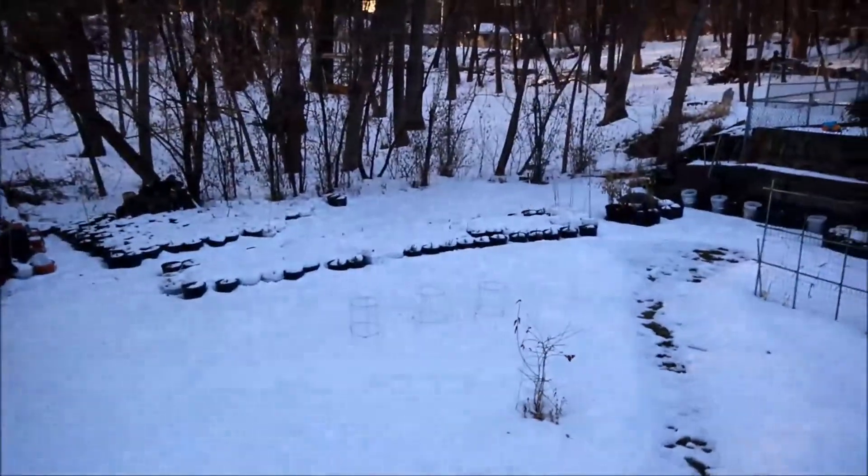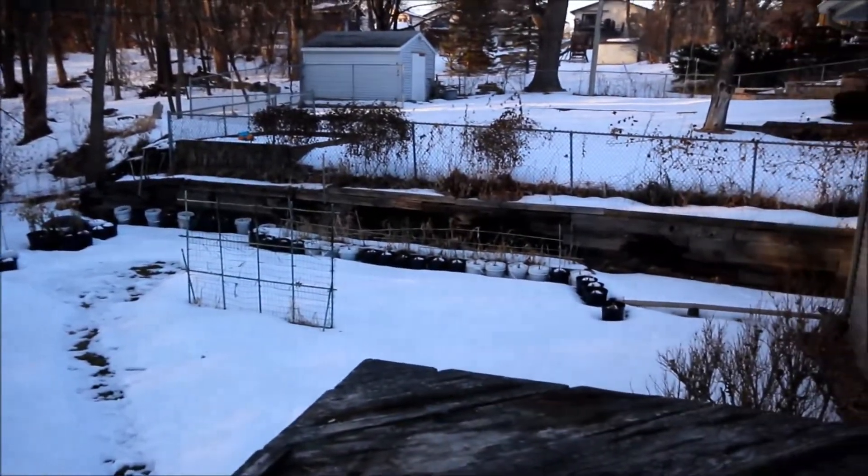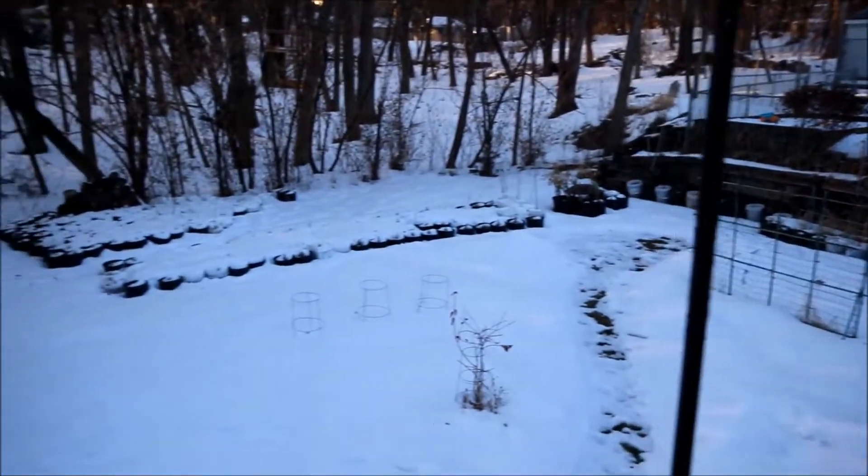This is the backyard — you can see all the pots back there. A little snow up here in Minnesota. Won't be able to plant until probably mid-May.